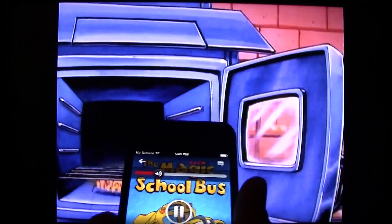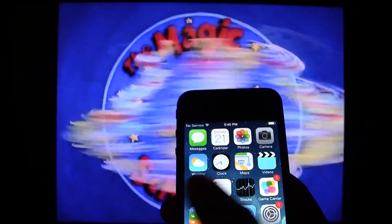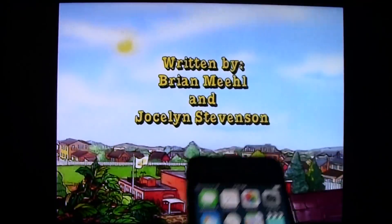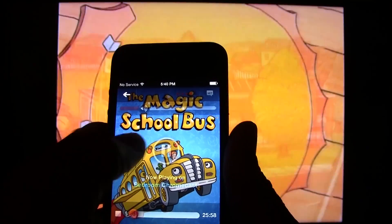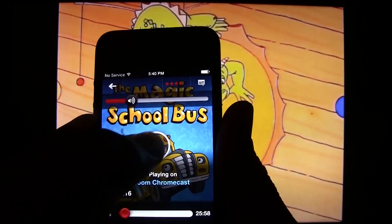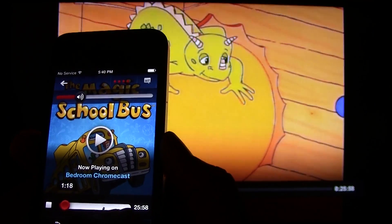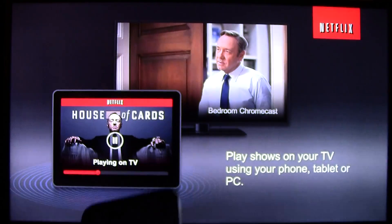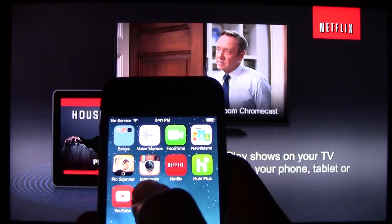While it is casting, you can do other things with your phone. You can close this app and play Candy Crush, check your email, your text messages — you can even make phone calls while it's casting to your TV. It's playing right now. If we want to stop it, we can pause right from the app. Then if we want to stop it from casting, we press the button at the bottom, select 'iPhone,' and it will switch back.